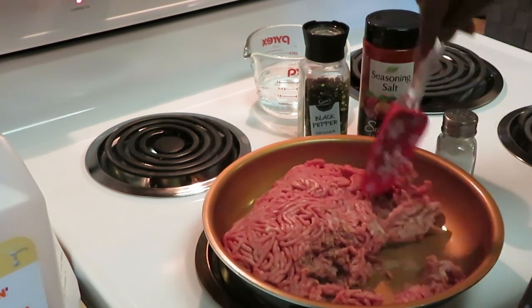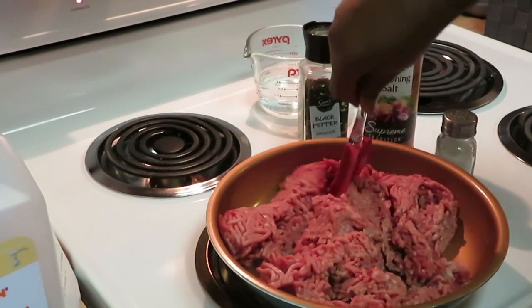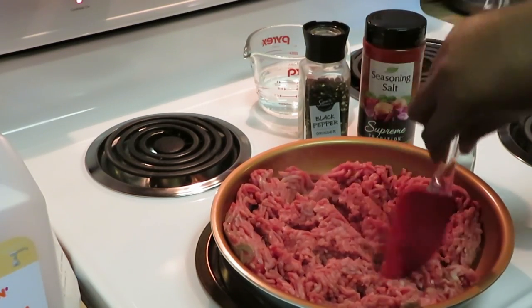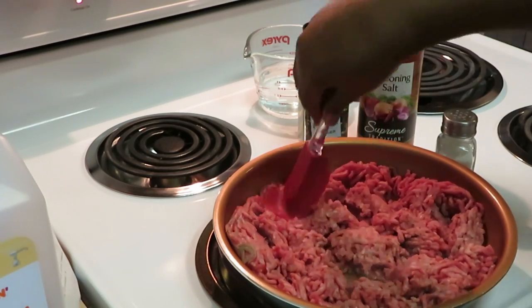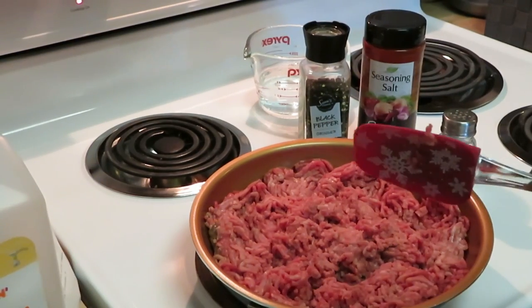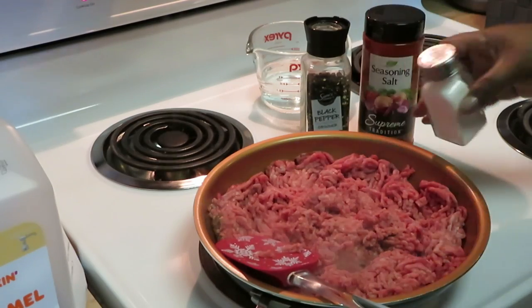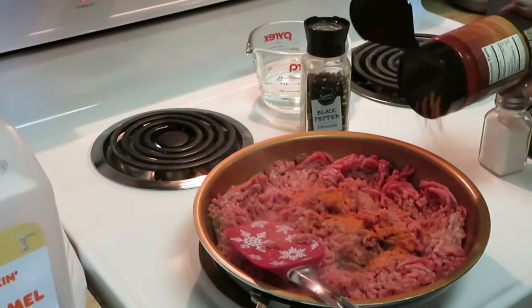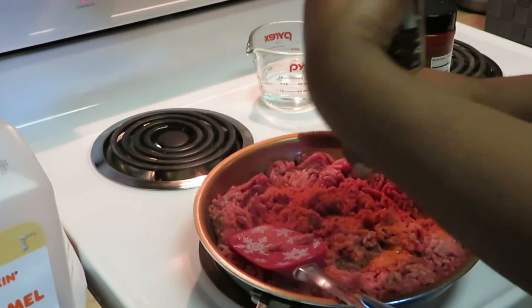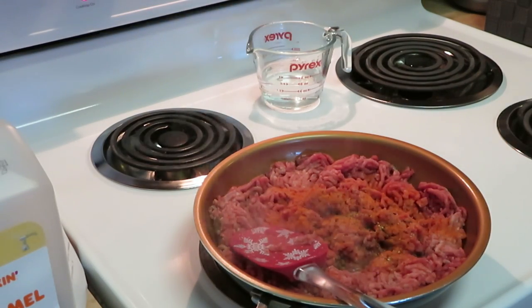Looks like our beef is ready to get cooked. I'm going to use my spatula — you know this is my Gotham, so I'm not putting any steel near it. I'm not scratching up my pots and pans. I'll put a little salt. I do season my meat before I drain it — season salt, ground pepper, and regular salt. I love ground pepper, it just has a different taste.